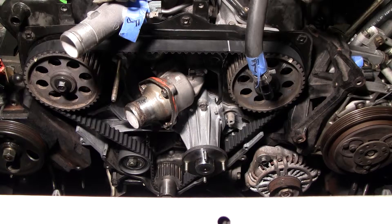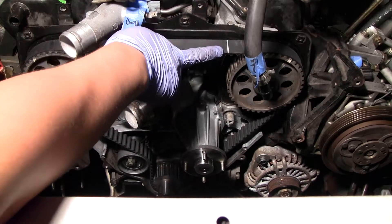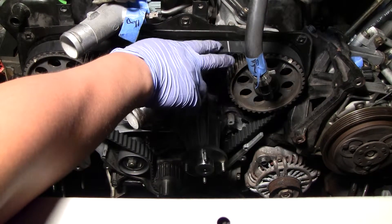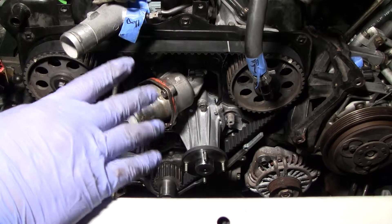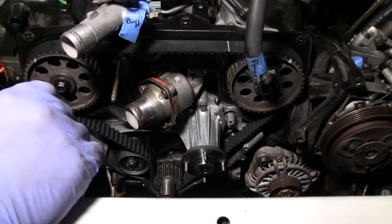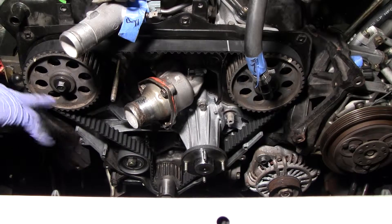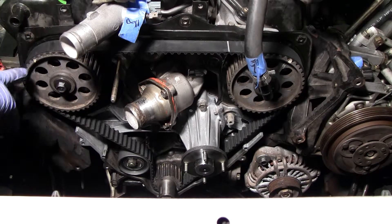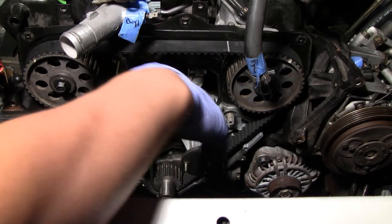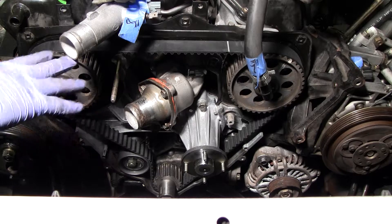The timing belt is on — you can actually see it right here. This is one of my marks for putting the timing belt on. I rotated the engine about four times so far. The reason is you can see the line marks: this is set to TDC right now, and you can see that the alignment marks are right here and right there, on the areas they're supposed to be.